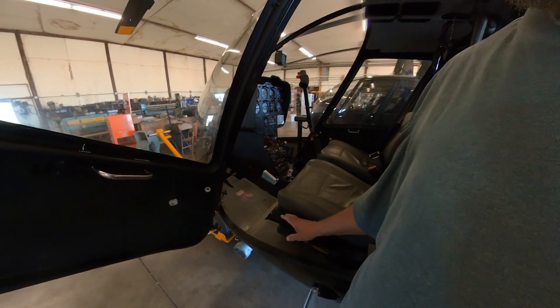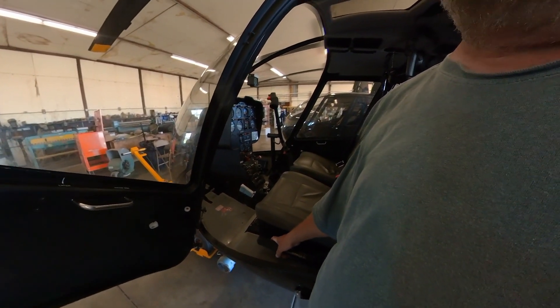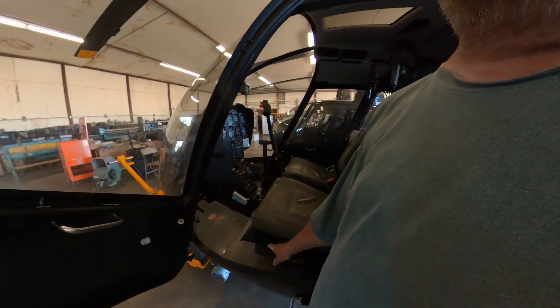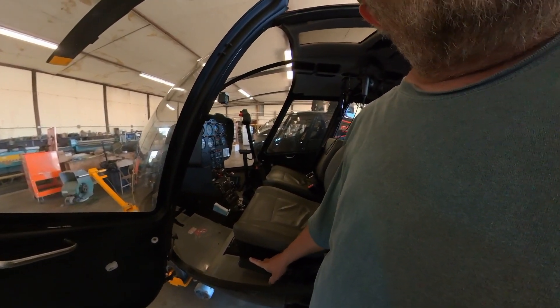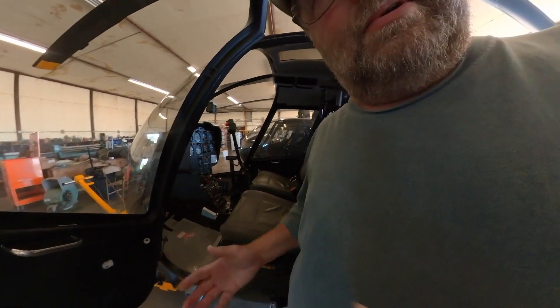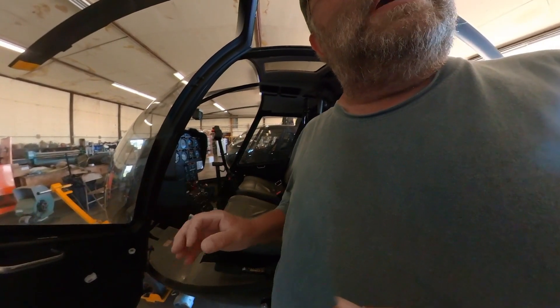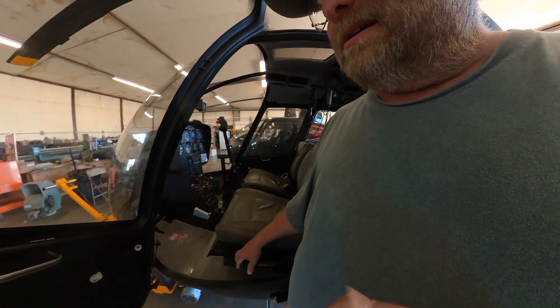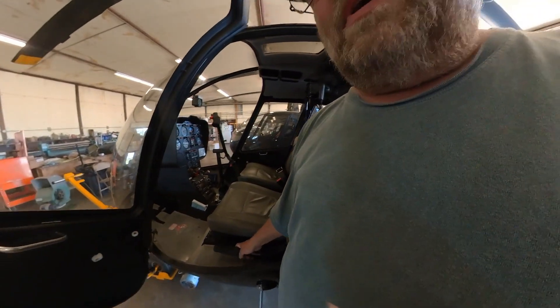It's nice with the Robinson because you have a governor to maintain your throttle at 100%. On some other aircraft — say a Schweizer, or the old Brantley — that was a lot of work to fly because of throttle manipulation. One of the most common mistakes for students flying an aircraft without a governor, like a Brantley, Schweizer, or Hughes 269, is they'll roll the throttle the wrong way at the most inopportune time — their first steep approach — rolling it down instead of up. The governor largely takes care of that problem.